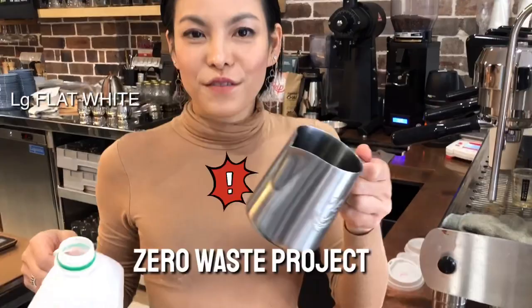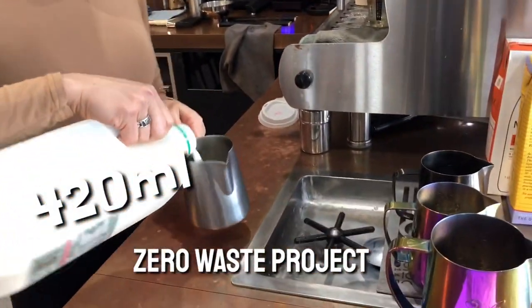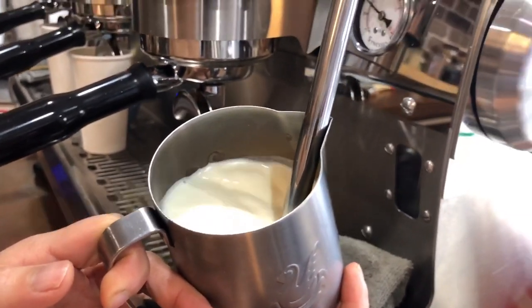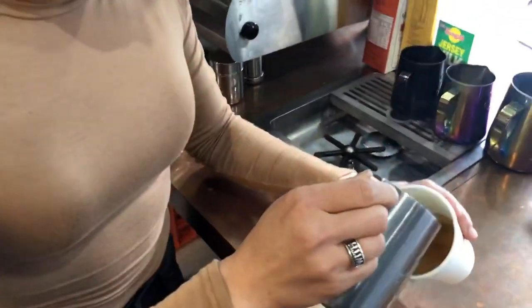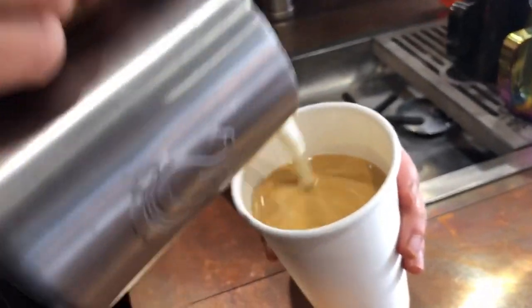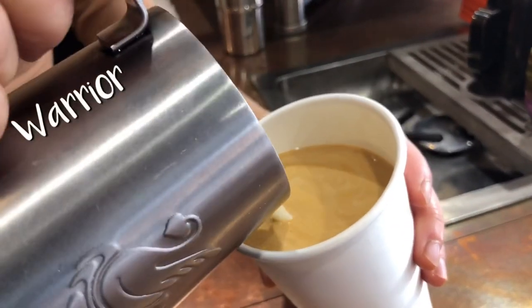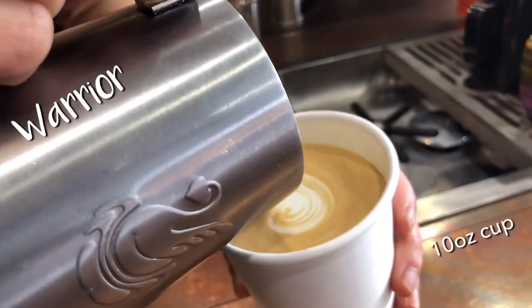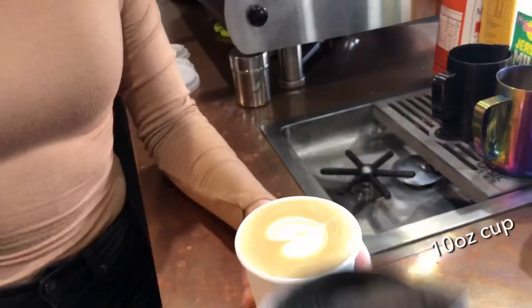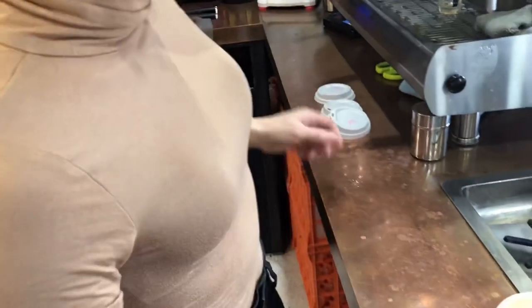We're going to use 420ml. I'm going to make a live flat white using only 420ml, because with 600ml you will have milk left over. You can see that the milk is all finished — exactly matched.